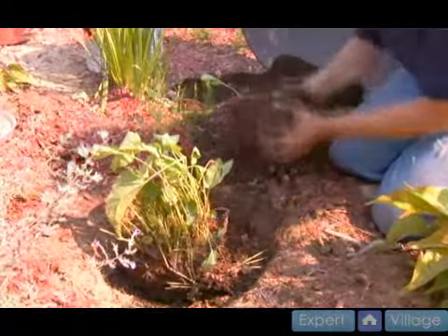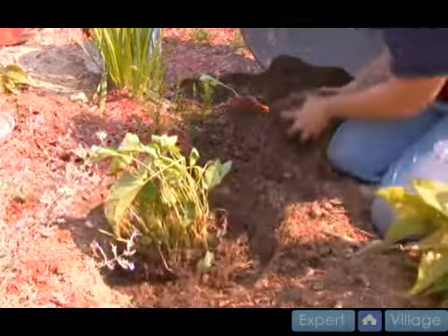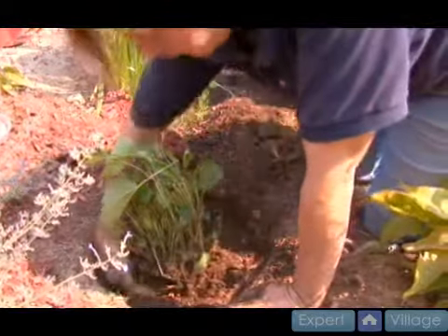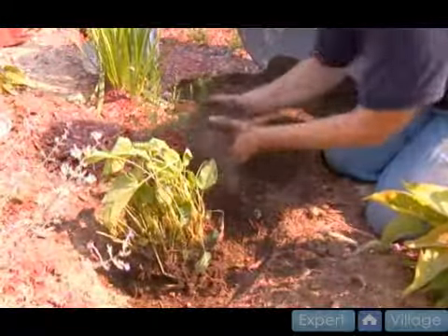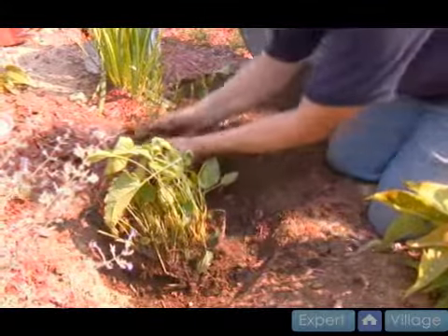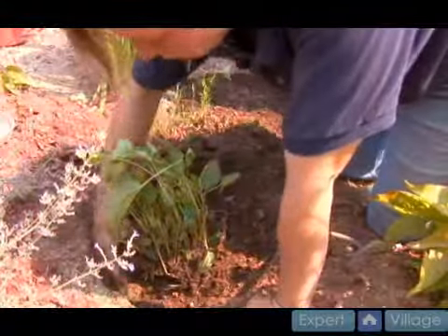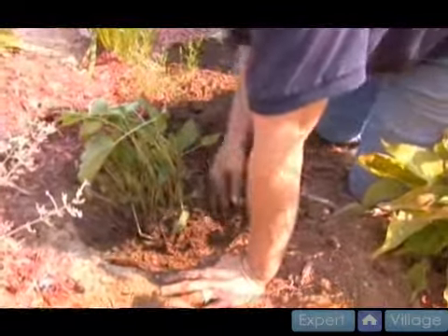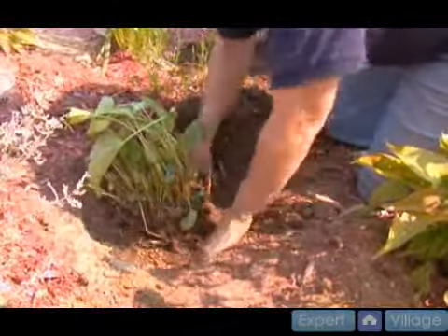I'm going to then fill in around the base of this plant, making sure to pack in any little air pockets that might be there, because we don't want the air to get on the roots. We want some aeration but we don't want any little pockets, so I'm going to pack it in real well.